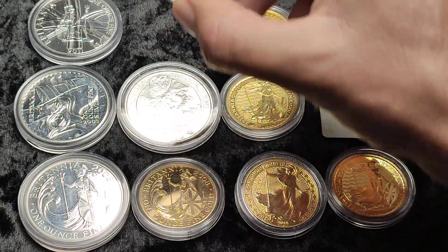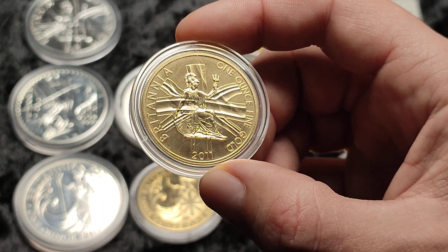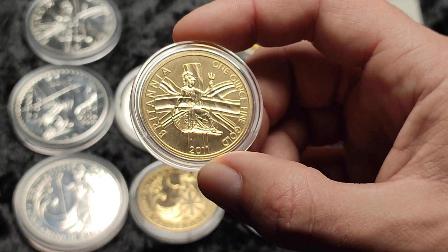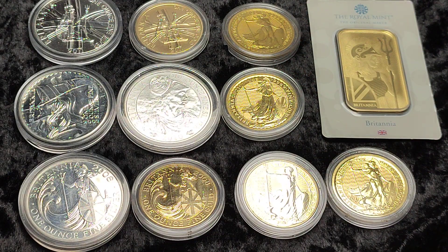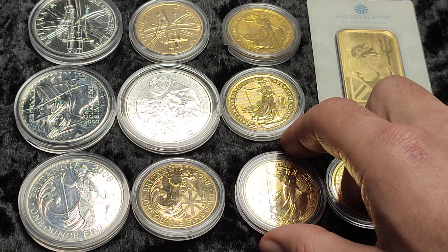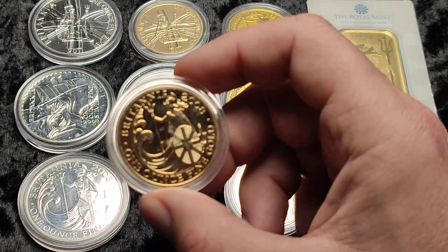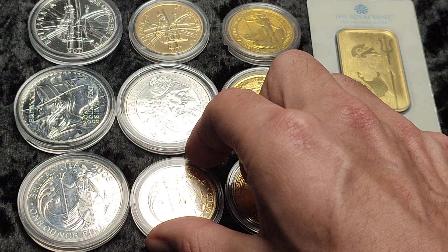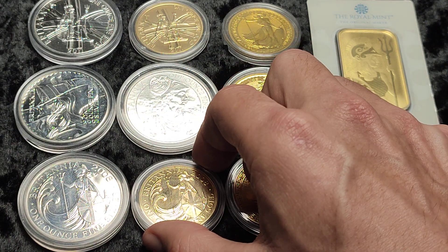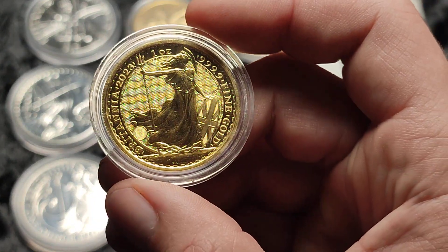These early years are a slightly different colour and they don't have the same security features, so perhaps that would put some people off. But if you can pick them up it's still Britannia and you're in the UK — it's a good call. If you are outside of the UK you might want something different, though bear in mind these are 22 carat, so in places like Australia or Canada it's not as favourable as buying four nines fine gold.